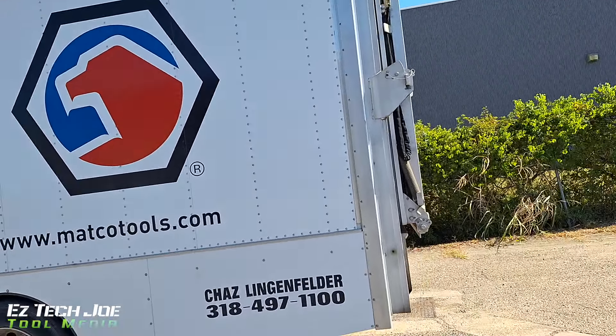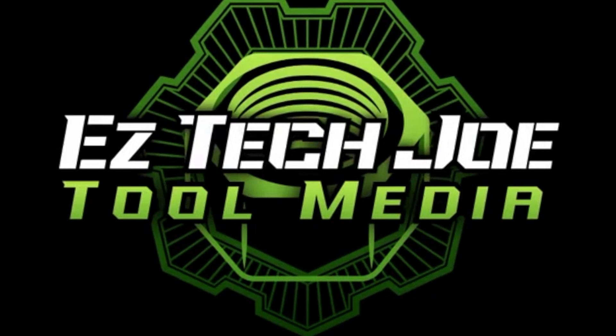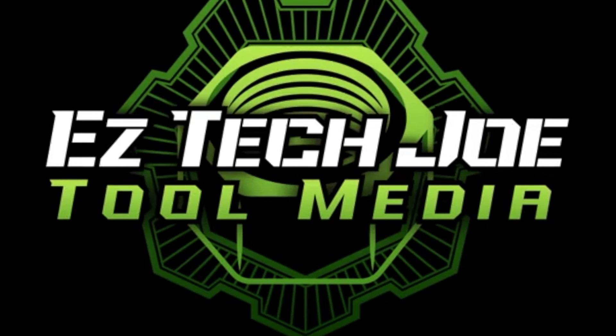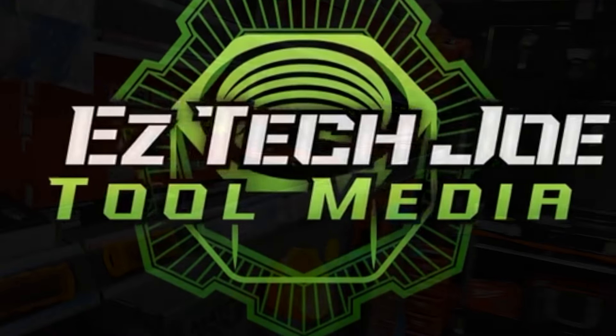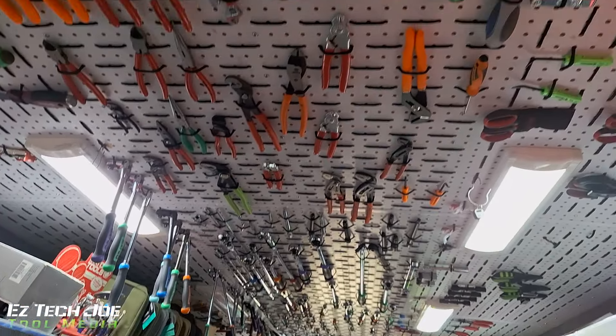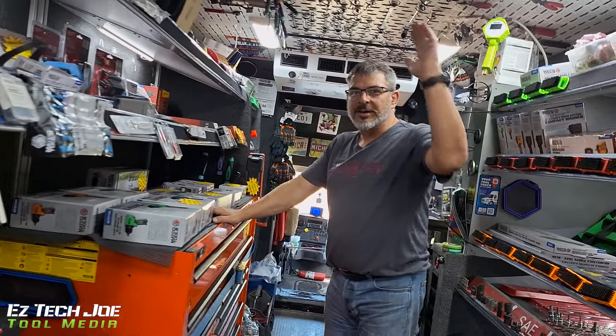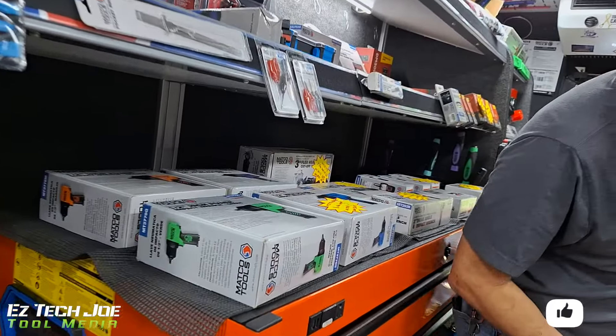Matco tools, baby! What's going on YouTube, you know it is your boy Easy Tech Joe back here with another video. Today we're on the Matco tools truck. My dealer says yes — what's going on? You got a tool you want to show the people today?